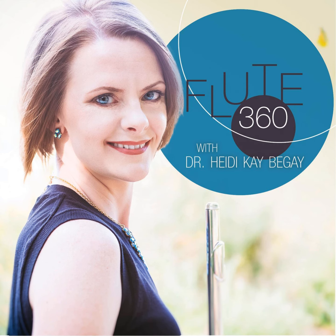Hello! Welcome to the Flute360 Podcast, where we incorporate a panoramic view of flute-related topics. I am your host, Heidi K. Begay, and this is Episode 122, Tech Equipment for Flute Recordings Part 1.